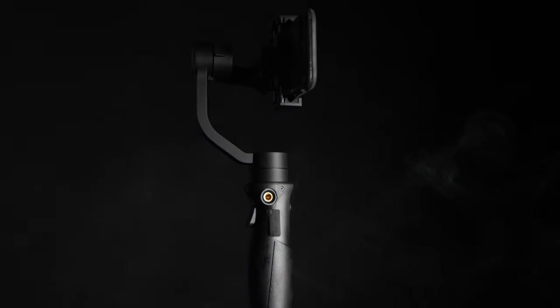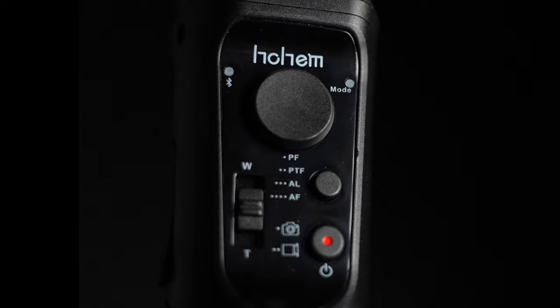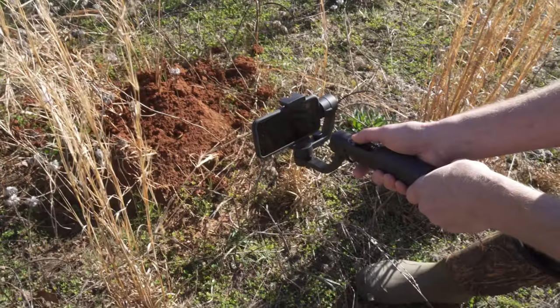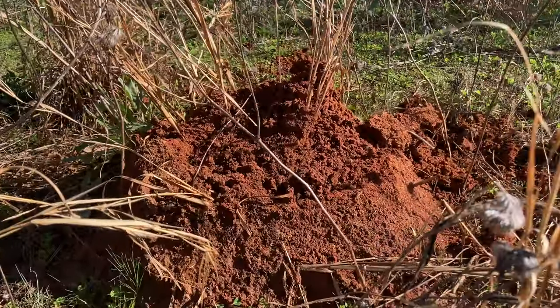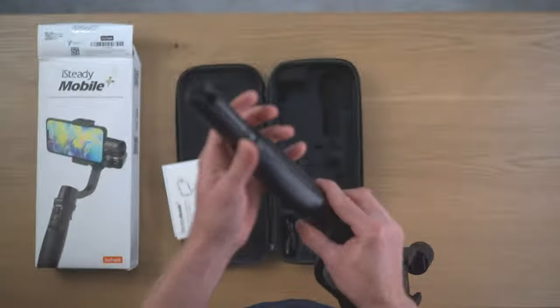The first gimbal we're going to cover is the Mobile Plus. It took me about two minutes to balance an iPhone SE on it. The Mobile Plus has an upgraded iSteady 6.0 anti-shake technology which allows you to shoot stable and smooth multi-scene shots. It features a newly developed inception mode that allows you to vertically rotate your phone 360 degrees. It has an auto rotation mode and a 600 degree wide rotation range.